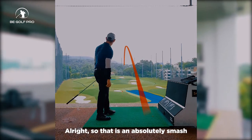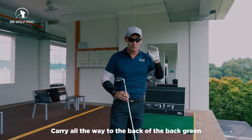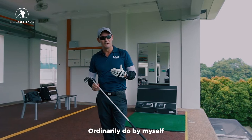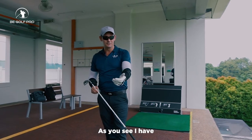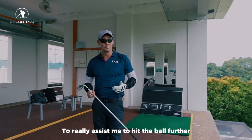That is an absolutely smashed 7-iron I've just hit over there. It's carried all the way to the back of the back green, which I can't ordinarily do by myself. As you can see, I've loaded up the forearm sleeves to really assist me to hit the ball further.